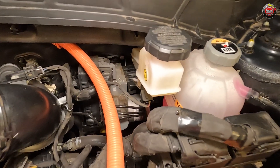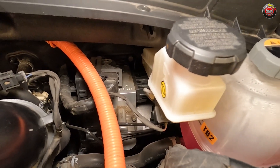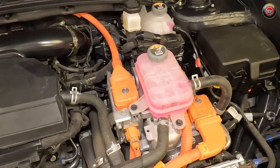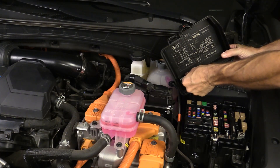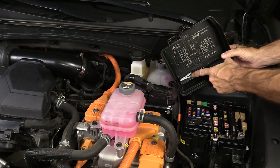Both coolant reservoirs use the same fluid. Brake fluid can be checked at the firewall at its reservoir mounted atop the electronic brake control unit. Though it isn't user-serviceable, the main engine computer or ECU can be found between the two coolant tanks. The main fuse box is located to the right of it along with the jumping post, and is easily opened by popping a couple of clips — you'll find a fuse removal tool inside.